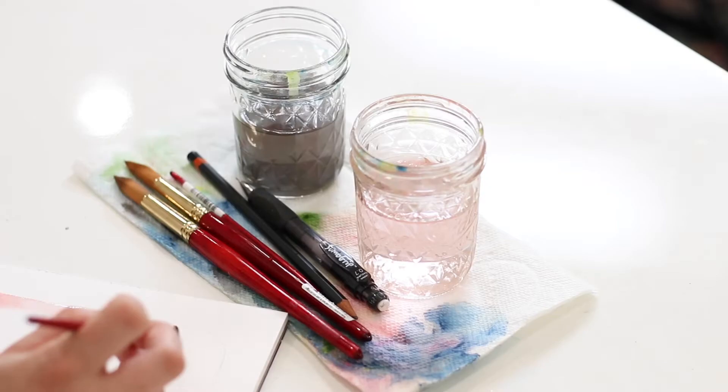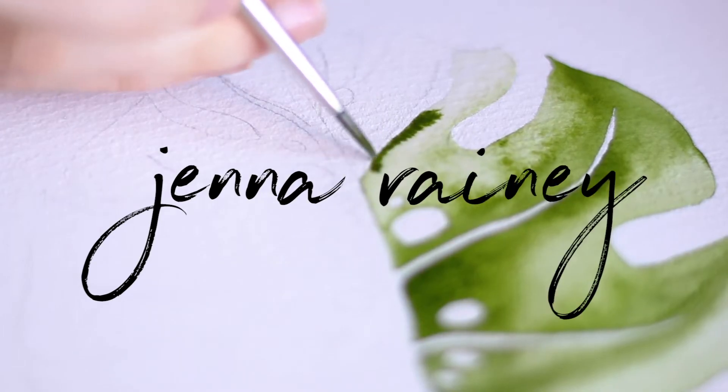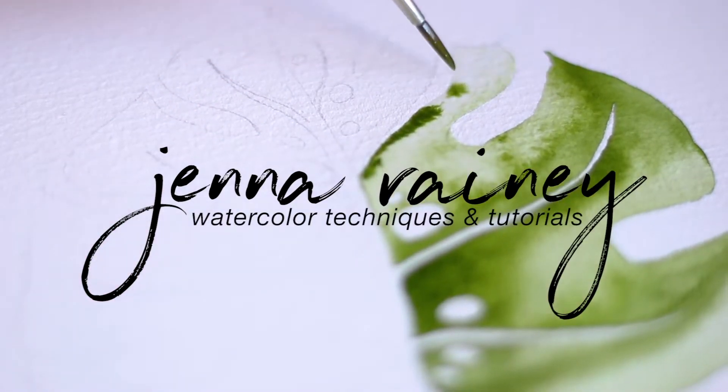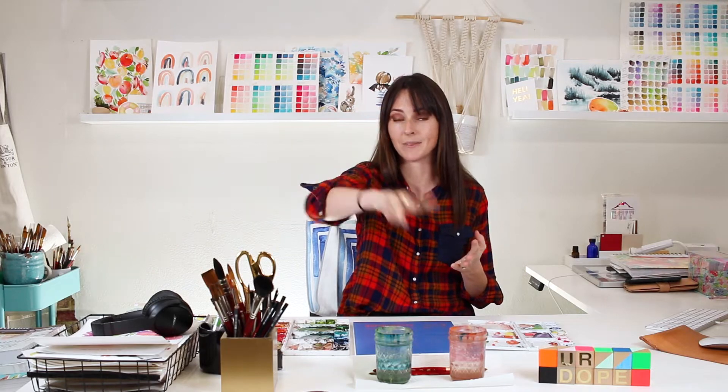Wet-on-wet is my favorite thing about watercolor. It's magical — it's how you blend colors and softly diffuse them. In this tutorial I've broken it down into three simple techniques within wet-on-wet painting: pushing, pulling, and poking — the three Ps of wet-on-wet. Whether you're brand new or more intermediate or advanced, this is a really fun exercise to develop muscle memory and understand how watercolor works.